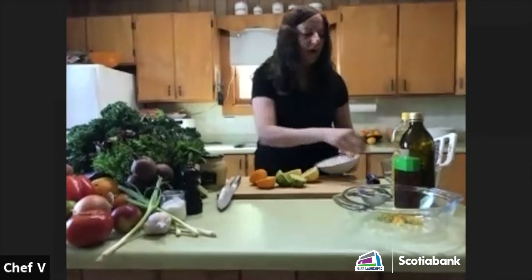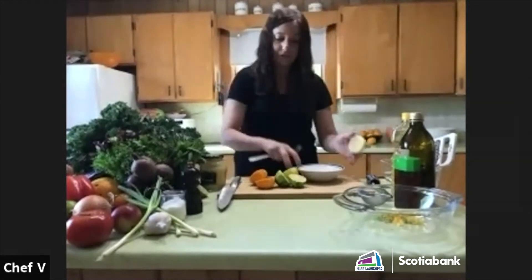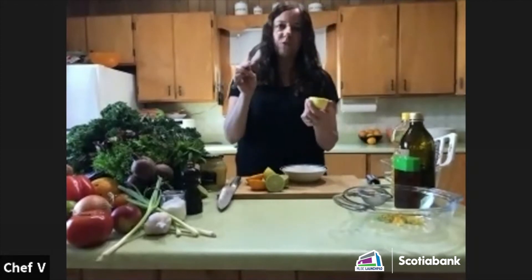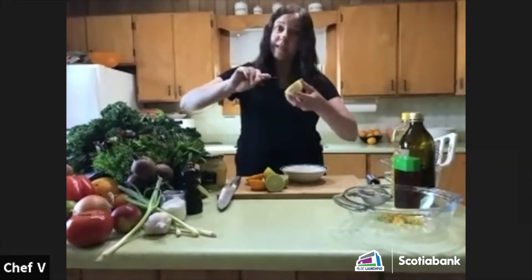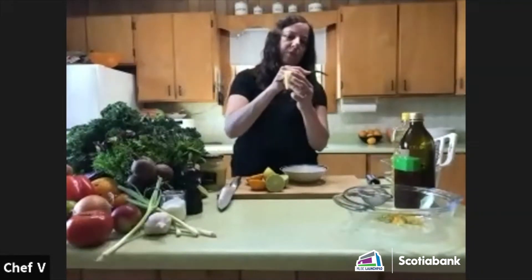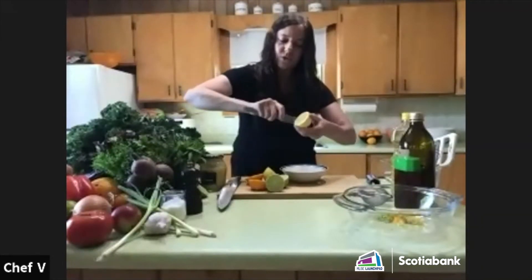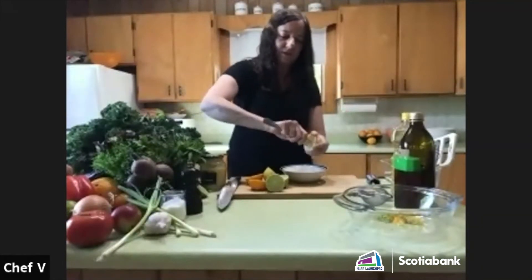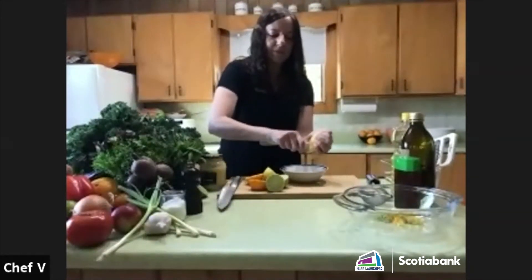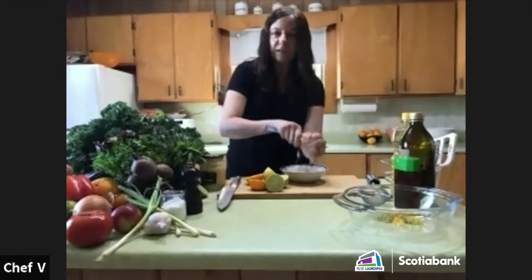I don't have a juicer here, so I'll use a fork like a juicer. You have to be careful not to let the fork go into your hand. Basically you twist and turn, scraping the sides while squeezing at the same time. You can just use your hands — the fork just speeds it up a little bit.